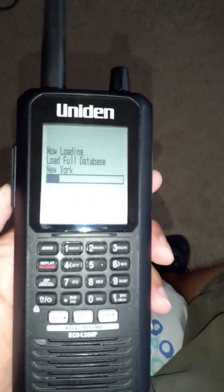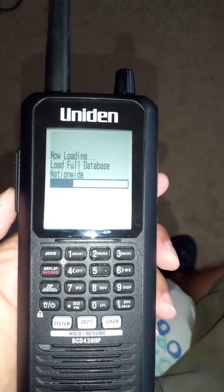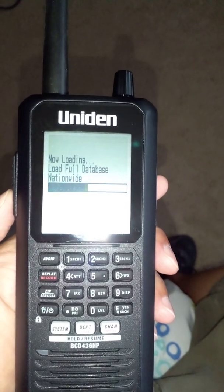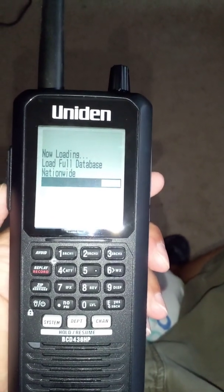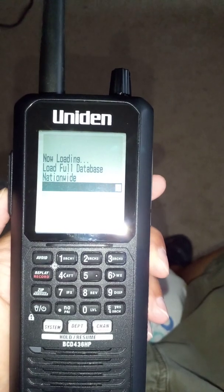Right now the full database is set for my area, New York and New Jersey. So I'm going to have to change that to the zip code for where I'm going in Florida. I'll wait until this finishes loading, which takes a while.